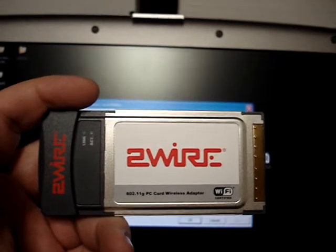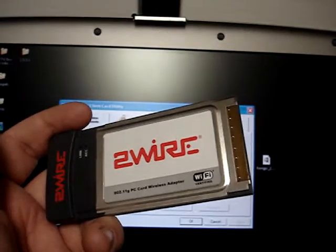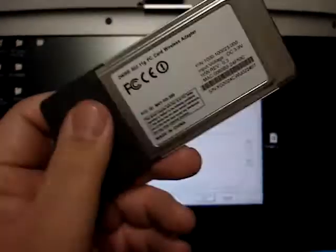These are actually really nice cards. They should fit into most laptops that have a card bus type slot. The antenna does stick out when you install it of course. We have these brand new on eBay right now under Cyber Infinity.